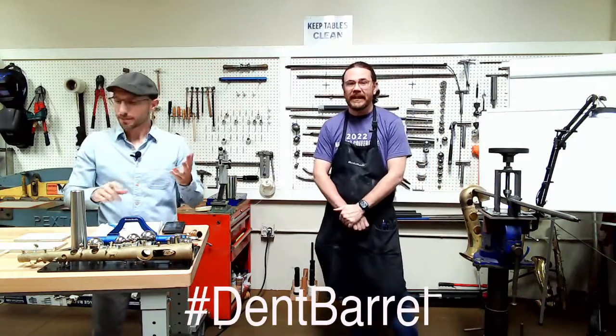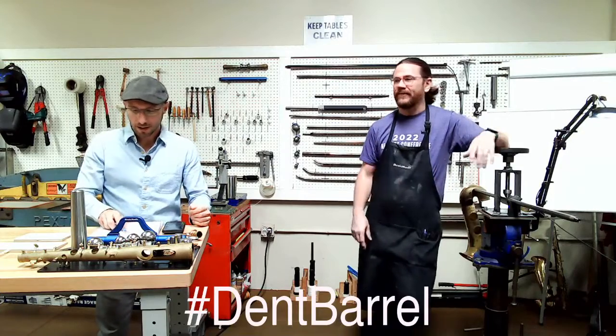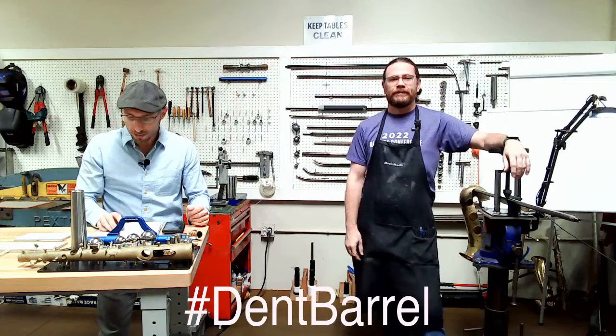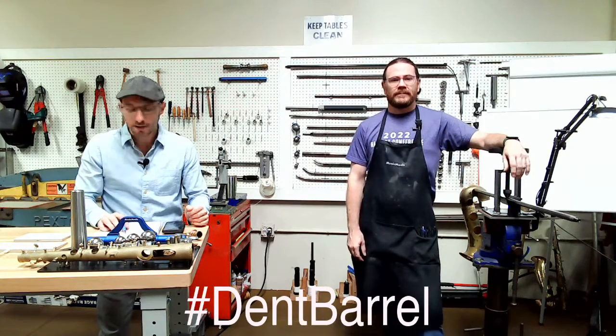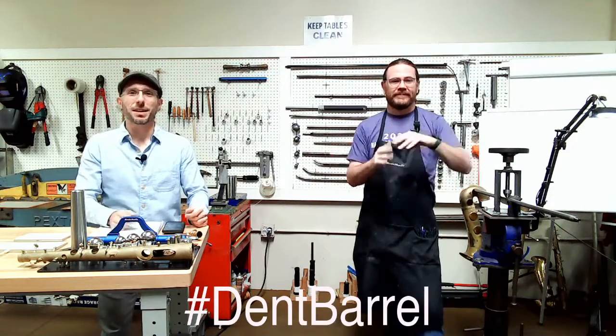We do have some winners. We had a winner from our Facebook feed. Make sure you use the hashtag Dent Barrel and put that in the comments below. You'll be entered into the drawing to get 10% off tuition for either the advanced saxophone course in September or our engraving course in October, which is almost full — there's about half a spot left, so you might want to sign up. The winner this week for the 10% off tuition discount is Silpo.